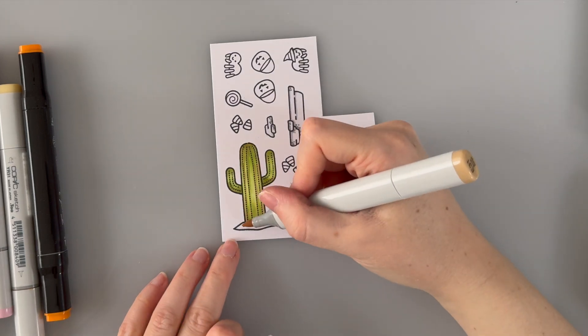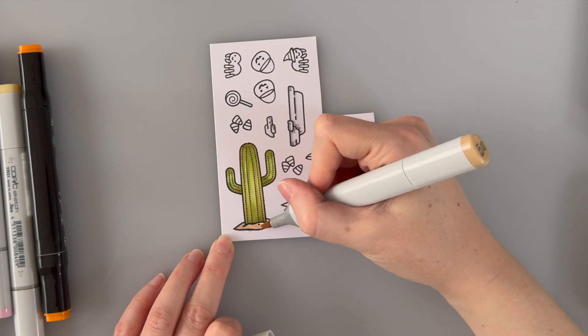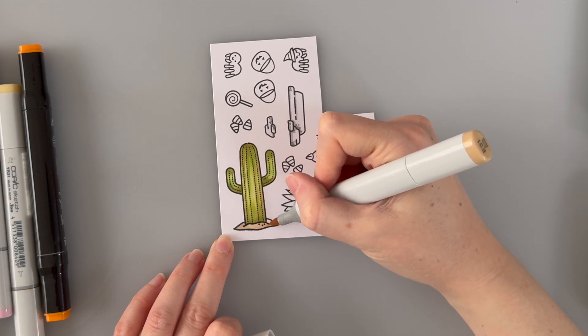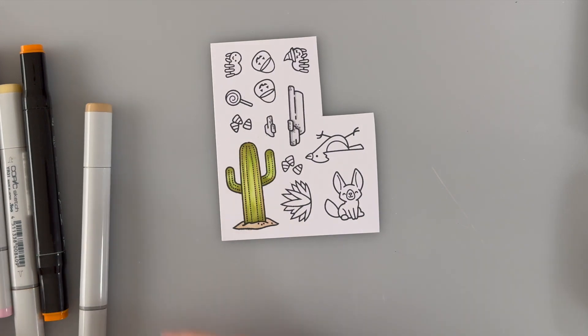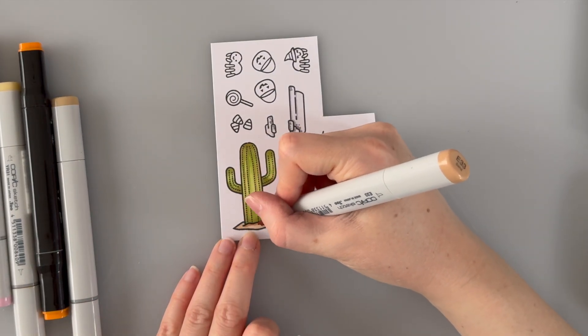Okay, back to coloring. I might leave you with a little bit of music and I'll see you on the other side of this, because I get very distracted while I color in and I often forget to talk, and there'll just be long pauses of me breathing as I concentrate.